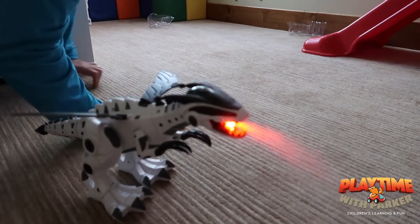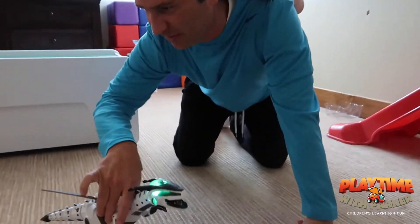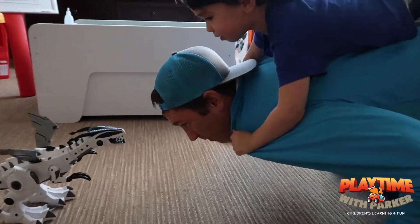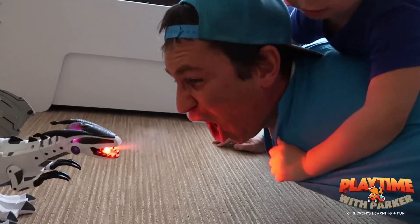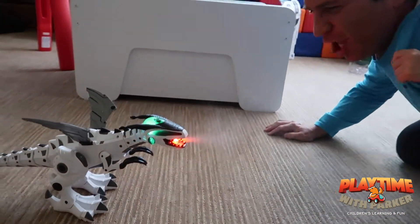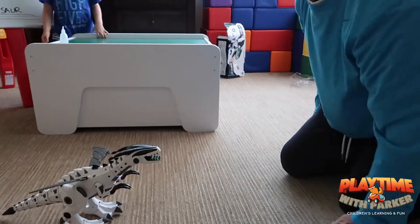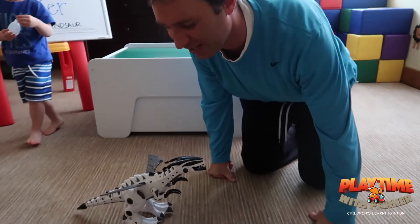Here it goes — Parker the dinosaur! Whoa! An epic battle between Parker and the T-Rex. Let's see who can spray more smoke out. Ready, Dad? Go! Whoa! Whoa! I've got some smoke in my lungs — and the smoke, guys, is only the water.